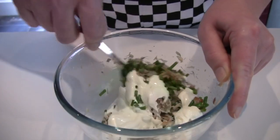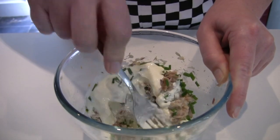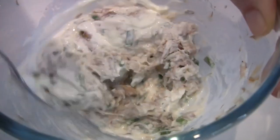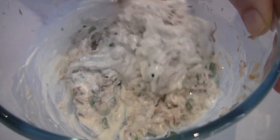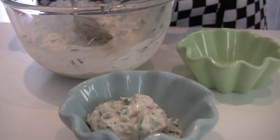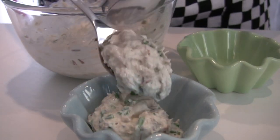Finally, mix all the ingredients together. This can be placed into small dishes to serve.